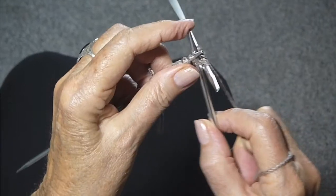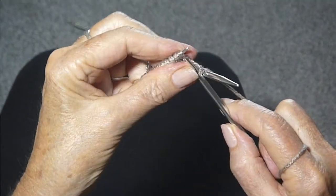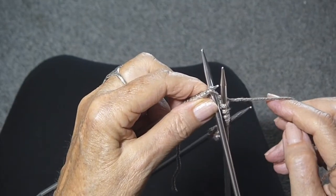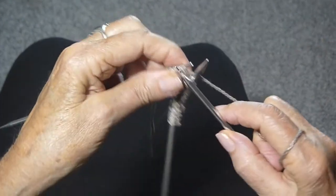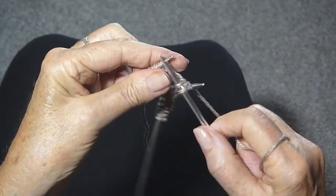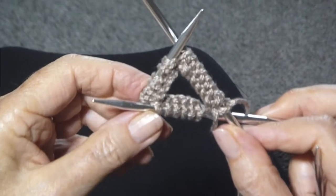I'm going to do the same thing on the second needle — knit six stitches. Now the last needle, I'm going to knit off all the stitches. There's going to be eight left. Now I have all the stitches on the needle.